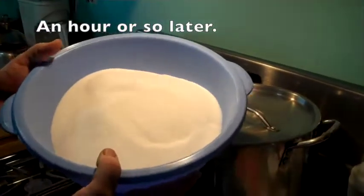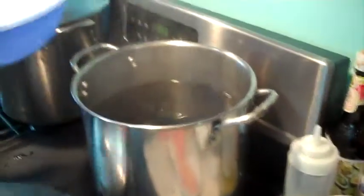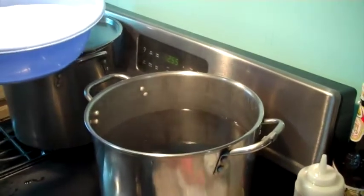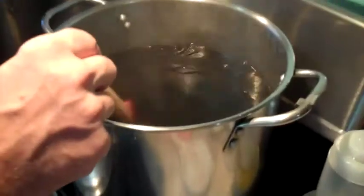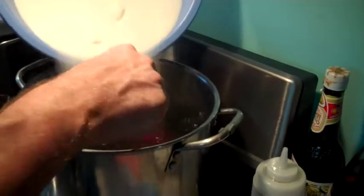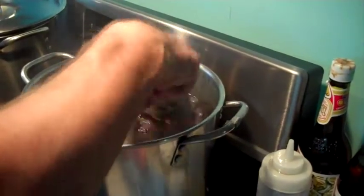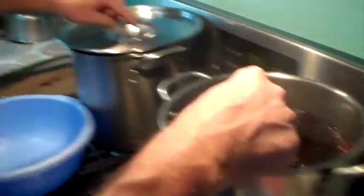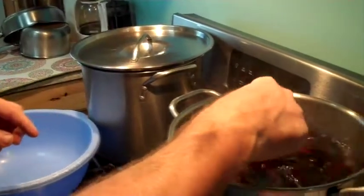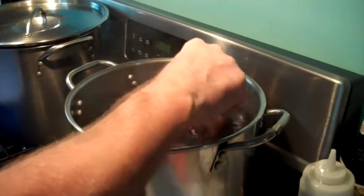I weighed out three pounds of sugar. These guys came to a boil and then simmered for an hour or so. You can see it turned dark red, and all the flowers sank to the bottom. I'm going to mix in this three pounds of sugar and make sure it dissolves. Then I'm going to do the same thing to the other one — three pounds of sugar. That'll give me a total of six pounds of sugar for four gallons of juice.